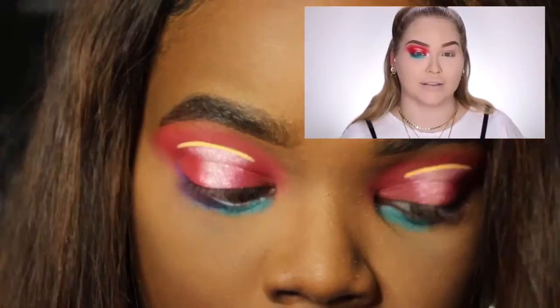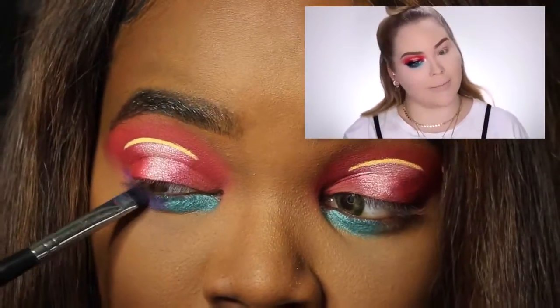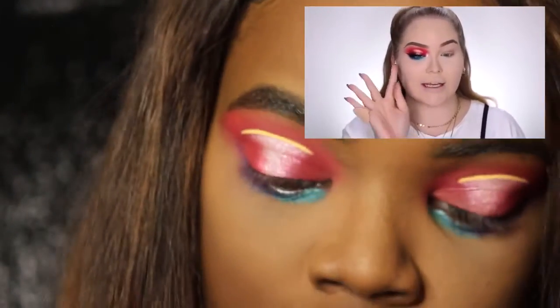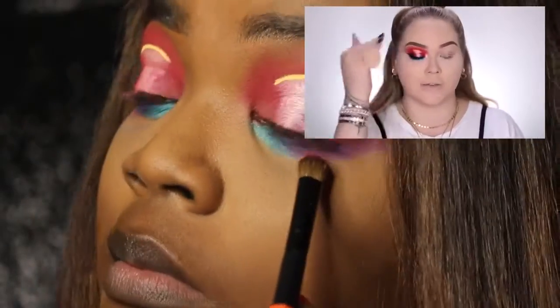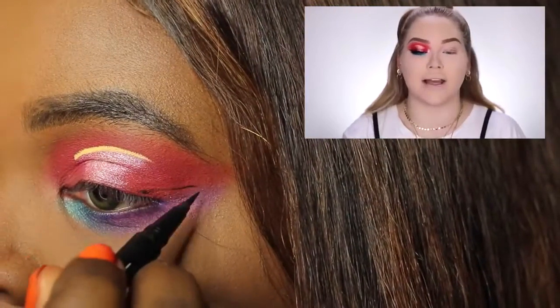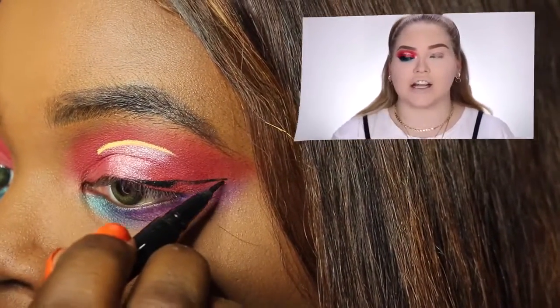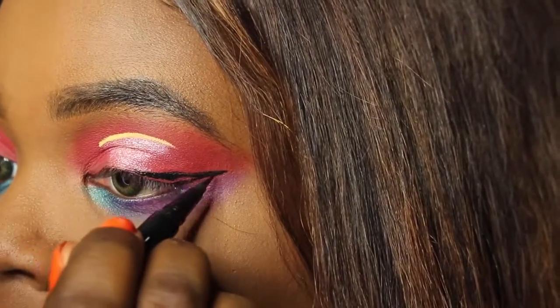She goes off screen to complete her look. So I used that blue shade, but I know she is a diehard Juvia's Place person, so I do have the Zulu palette. I used that lighter blue shimmer shade in that palette towards the inner corner under the bottom lash line, and I used that purple out of the Zulu palette towards the outer corner of the lash line.